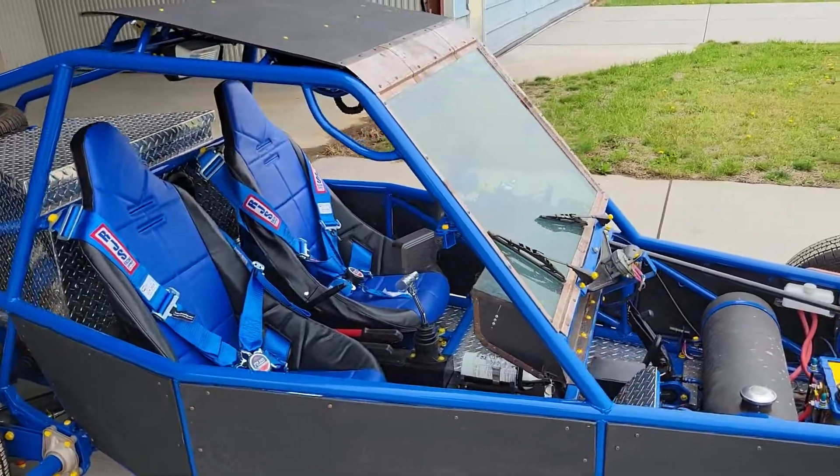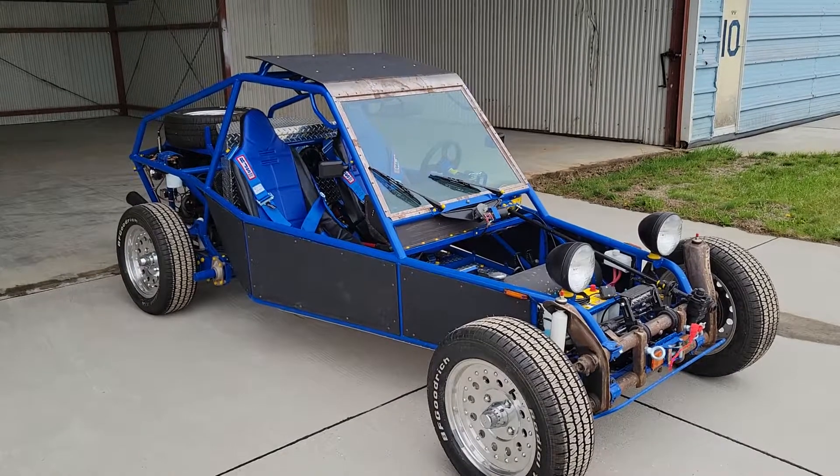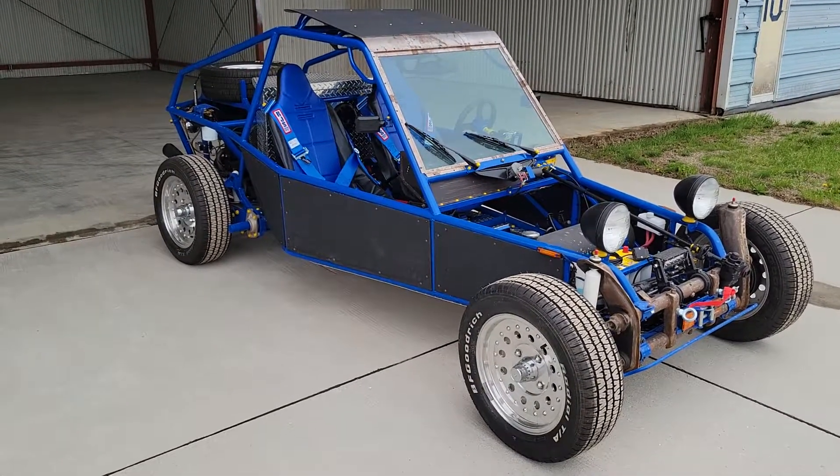And that's pretty much the Berrien Buggy build in just a few minutes. Thanks for joining me.